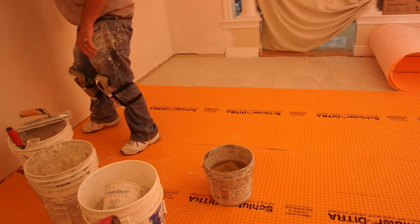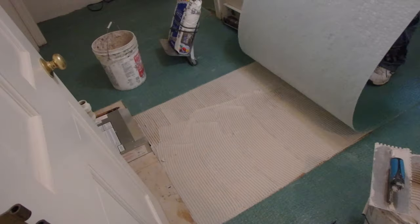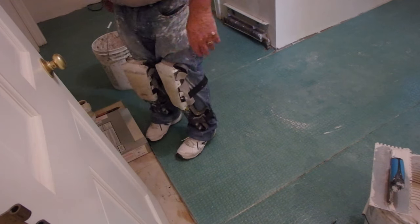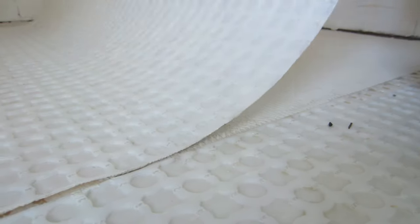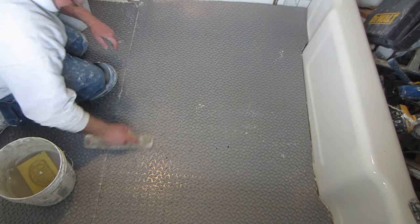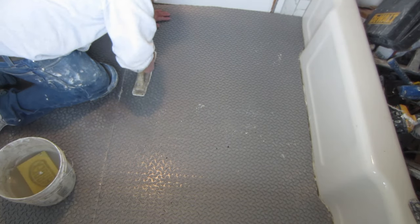So which uncoupling membrane should you use? Schluter, Mapei, or some other brand? Like Laticrete? Are there any differences? Do they all work the same? In this video, I'm going to tell you all about these products.